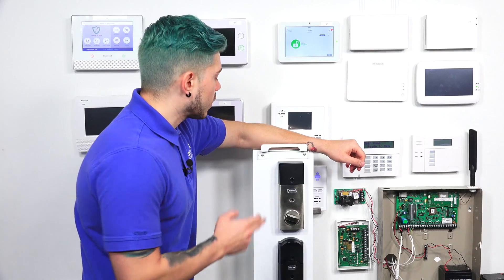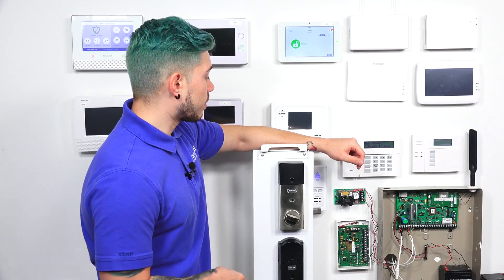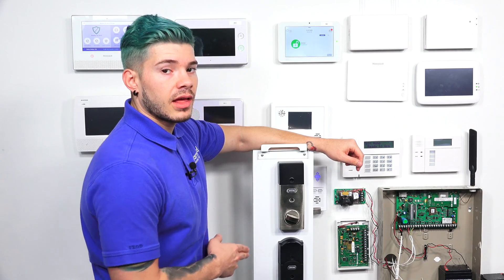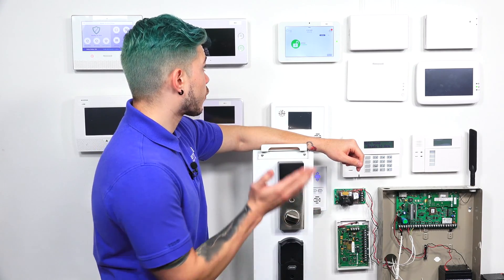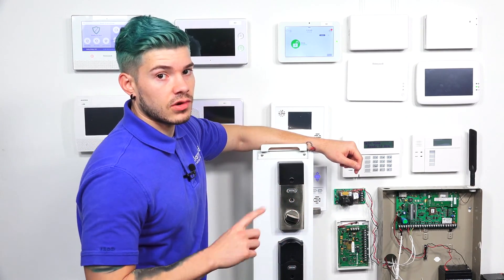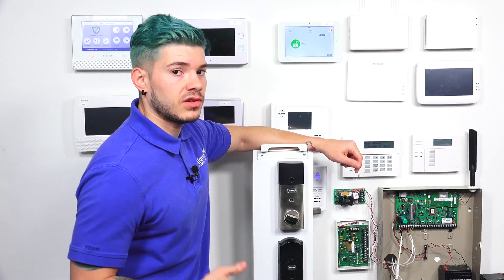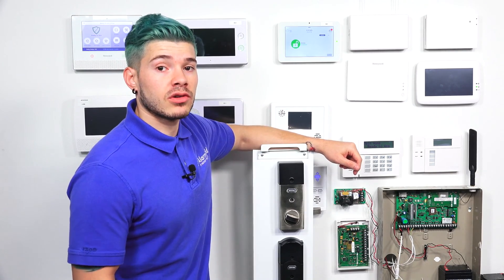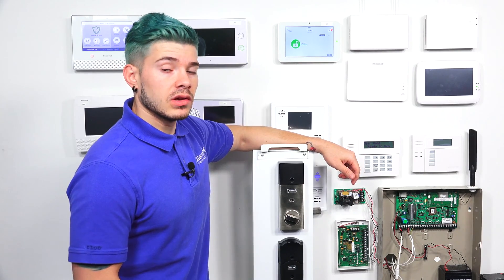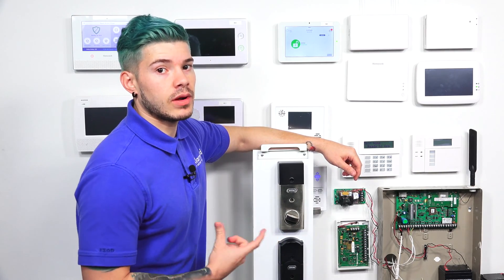Once we get the programming code and get the Z-Wave Door Lock learned into the Qolsys system, we're actually going to push the codes from the Qolsys system down to the Z-Wave Door Lock. That way, you can use the codes from your alarm system that you use to arm and disarm, and learn them into the Z-Wave Door Lock. At the same time you unlock your door lock, it can also disarm the system. If you're monitored and have the alarm.com service application, you can also do it from the app. So make sure you get the programming code from the back of the Z-Wave Door Lock.